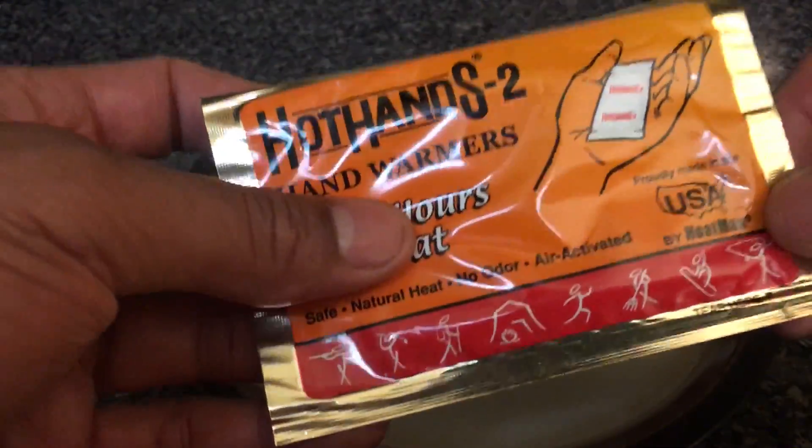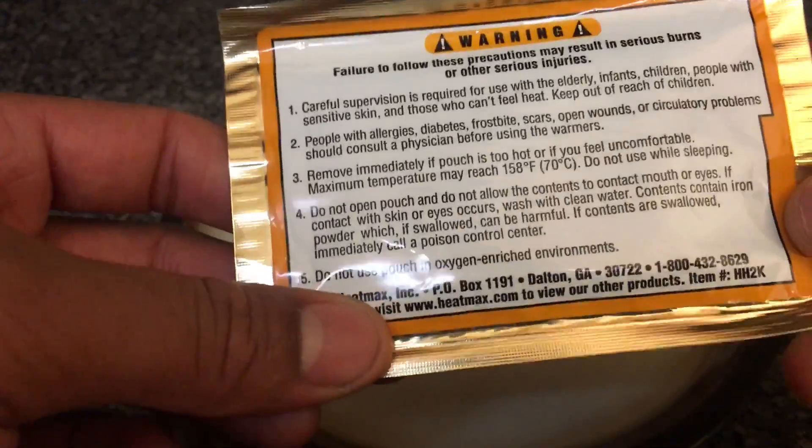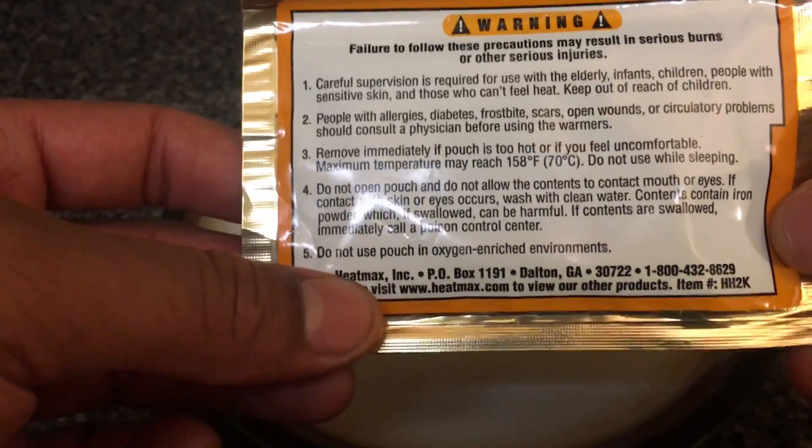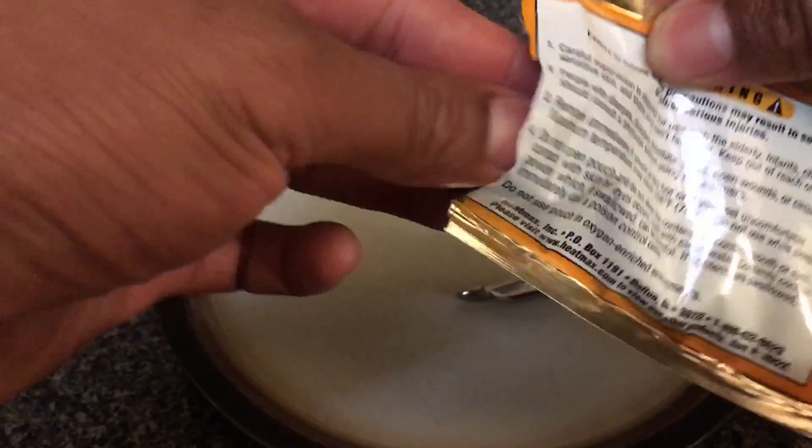I always wondered what keeps this thing hot. If you read the back, it talks about iron being inside. When iron mixes with an oxygen-rich environment it actually heats up. So I'm going to open up this pouch of hand warmer — once you open it up it's going to immediately start to warm up.